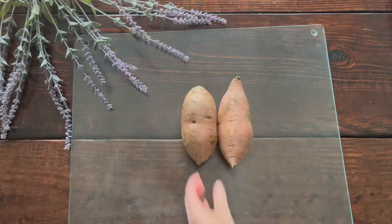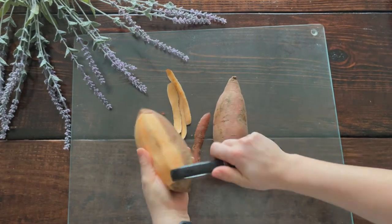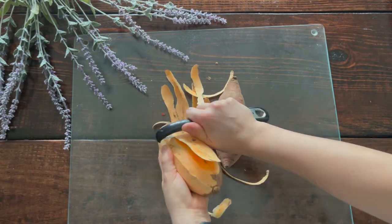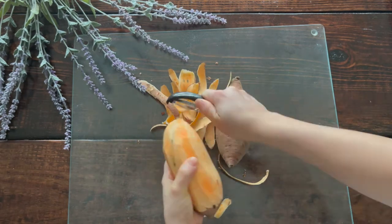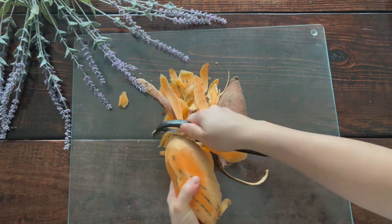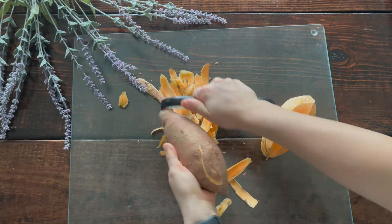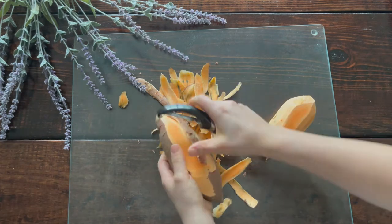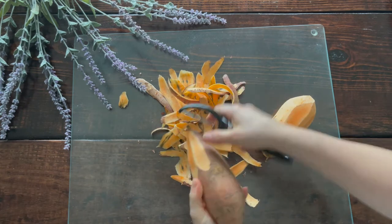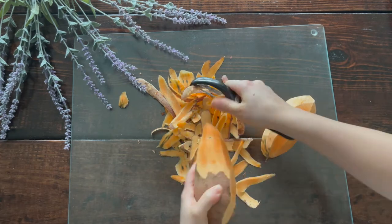For our crust, we're going to peel two large sweet potatoes. Normally I like to leave the skin on just because there are lots of nutrients and fiber, but for this recipe we'll peel them — make sure you're peeling away from yourself. I like to save my sweet potato peels and compost them, or you can use them as scraps for vegetable stock — definitely don't throw away leftover vegetable tops.